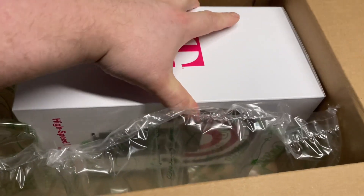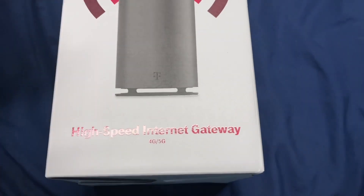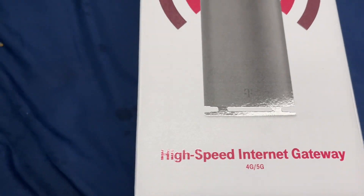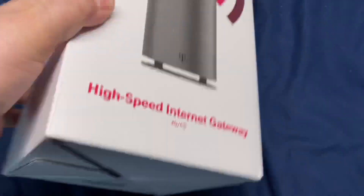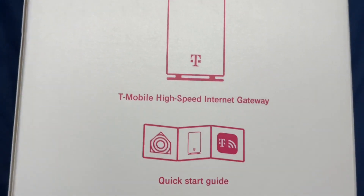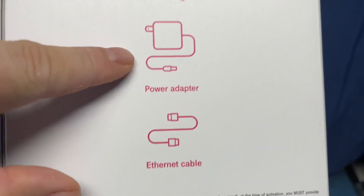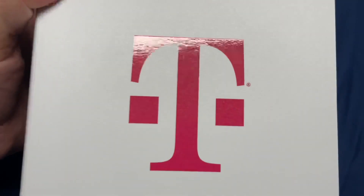So there's the new T-Mobile high-speed internet gateway — this is the one for the home. This is the one everybody's talking about. I didn't think I was gonna get this one, but I got the new one. You use this ethernet cable. Basically this is a brand new Wi-Fi router for the house.